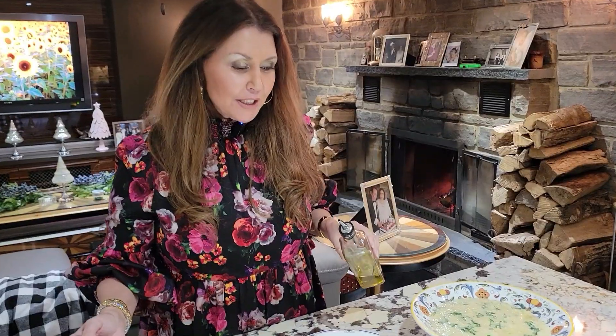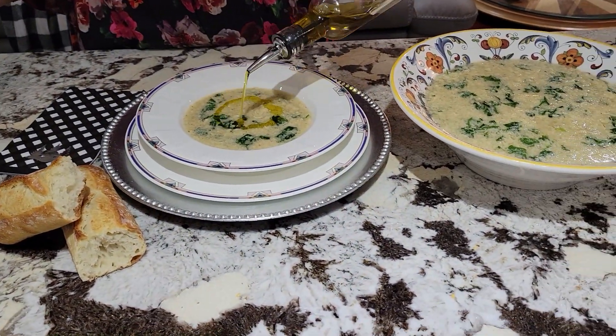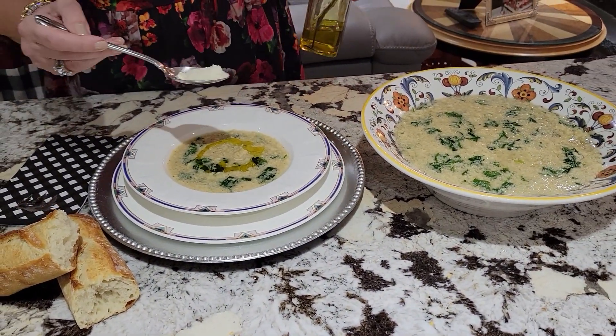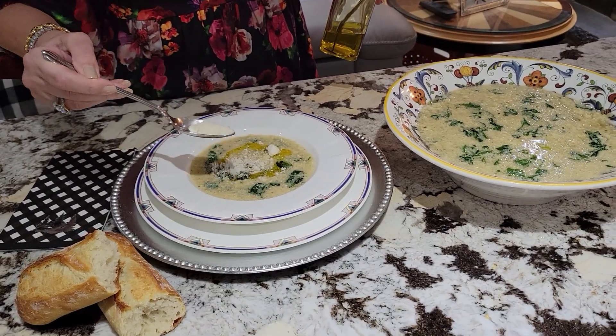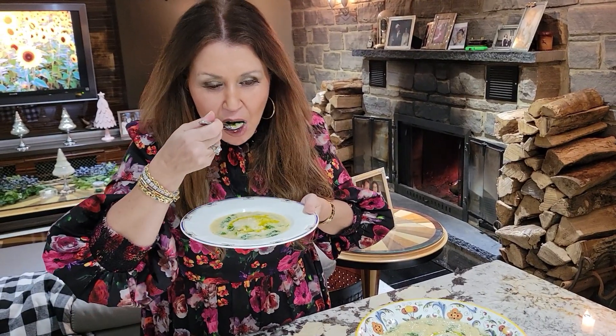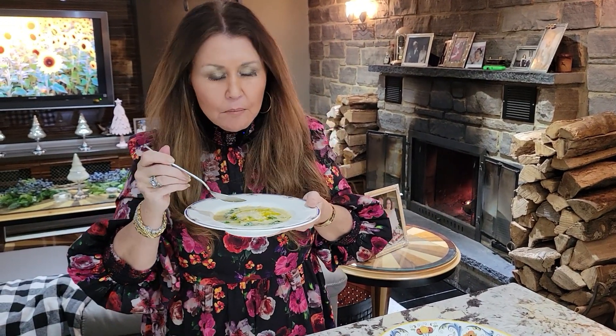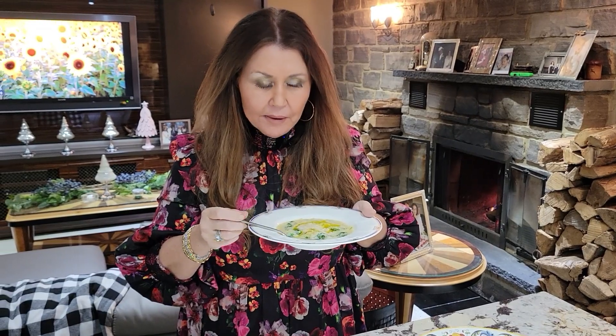The stracciatella soup with stelletti pastina is ready. Just a little bit of olive oil on top, a little bit of parmesan cheese, and we're ready to taste. Absolutely delicious! My friends are going to love this, and you saw how easy it was to prepare.